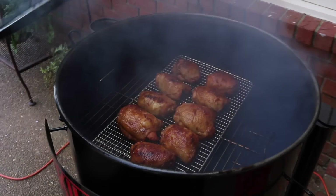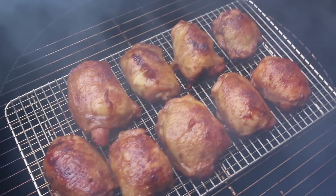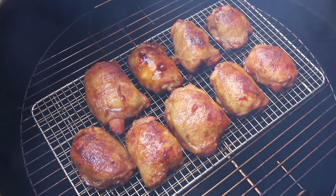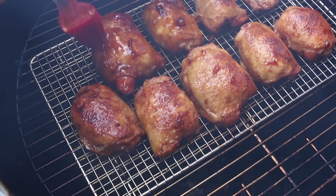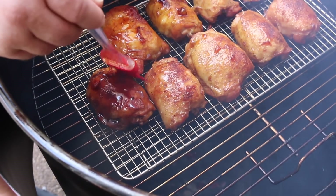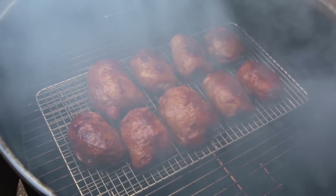Our thighs have been on for about 10 minutes glazing and I want to get another little glaze on top of them. They're looking great — that's a nice color. The glaze is caramelizing. I'm just gonna use a brush and put a little more on them for a finishing touch before we get them off. They're gonna go about another 10 minutes and they'll be right where we want them. You don't want to brush them too much — just kind of let that glaze run all over them.